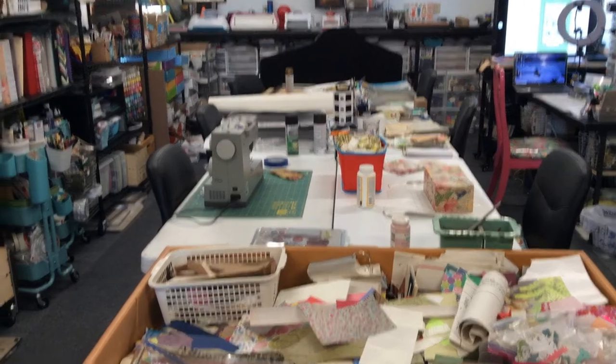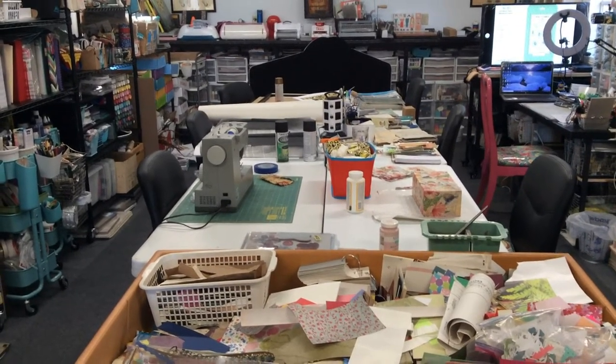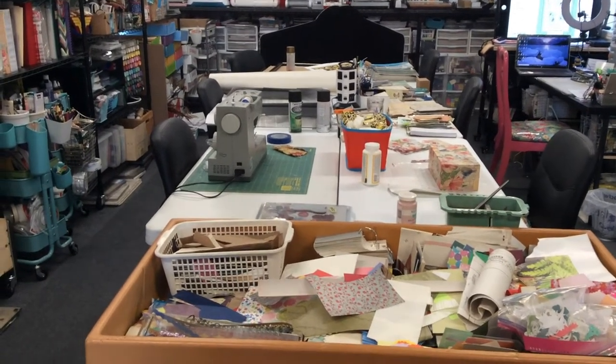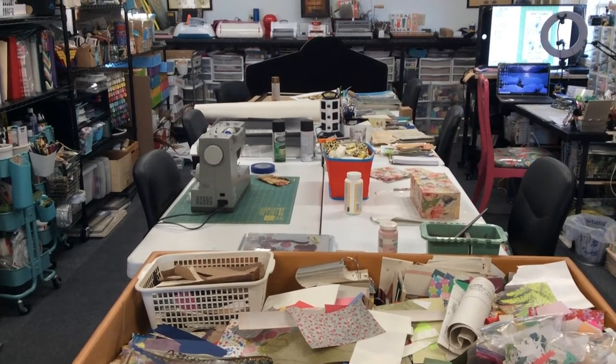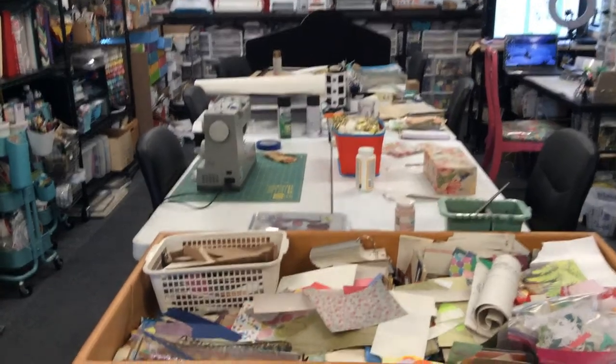Hey everyone, it's Elaine and I want to continue with my little series here — what's on my craft tables. Today I kind of have a hot mess, but what else is new.